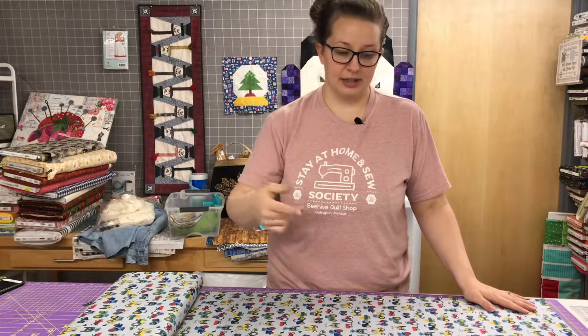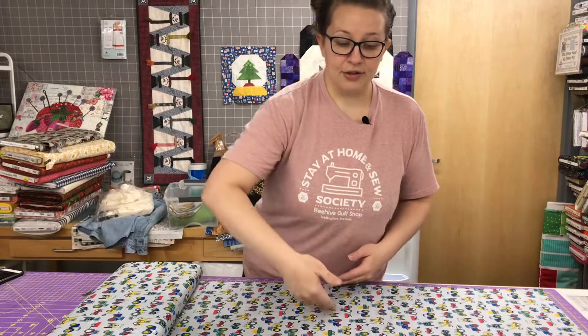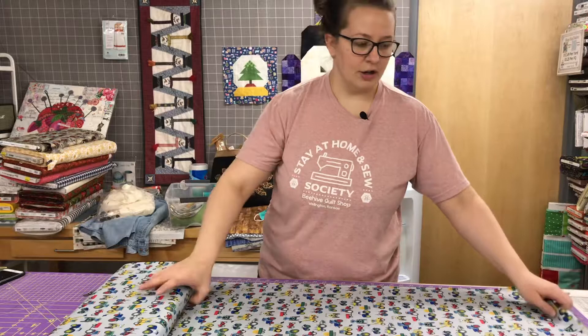Fabric traditionally — most fabrics from most brands — are 42 to 45 inches wide, which is selvage to selvage. So that's how that distance is measured. What we're doing to make a directional pillowcase is instead of using this piece of fabric for the body of the pillowcase lengthwise, we need to cut that length first.